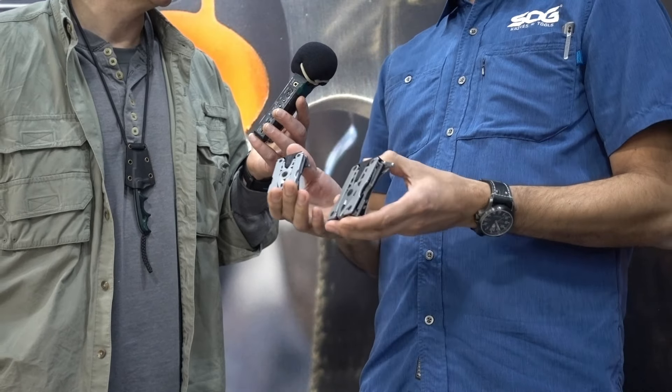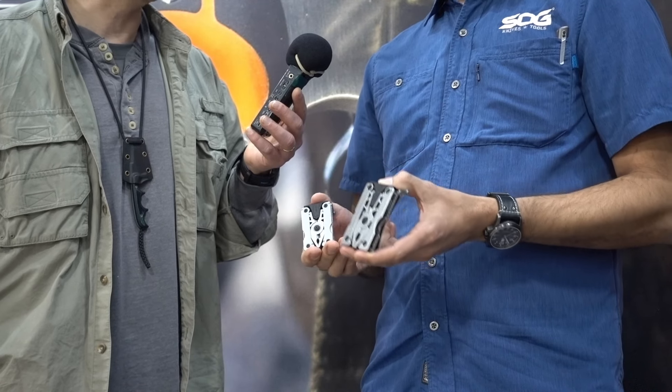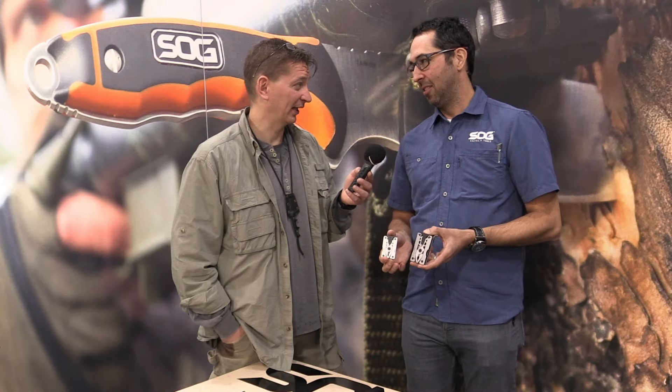But holy cow, dude — crazy cool looking, practical multi-tools. Like a completely new innovation. Alright, so what we're going to start with here, this is the SYNC. The what? The SYNC — S-Y-N-C. Yeah, not NSYNC, not the boy band.